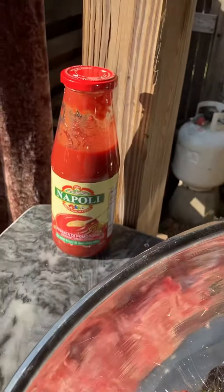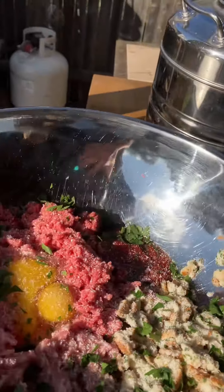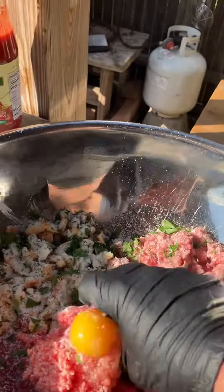I also put in some Napoli's passata in my meatballs — I like a little bit of tomato flavor in the meatball. And then, of course, we got some Pecorino Romano on there. It's going to be fabulous, my friends, absolutely fabulous.